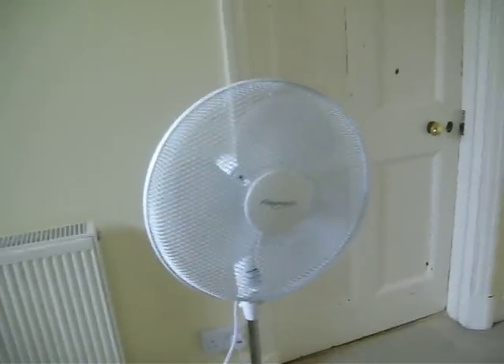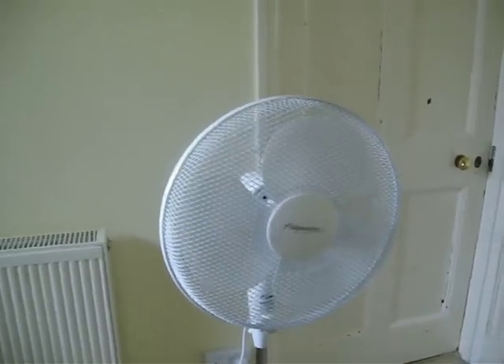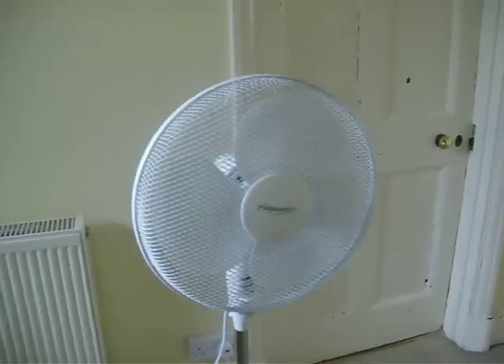Hi guys on YouTube. Unfortunately we had a massive heat wave last week and my mum had to go to Sainsbury's and buy another pedestal fan, and it was the last one on the shelf.